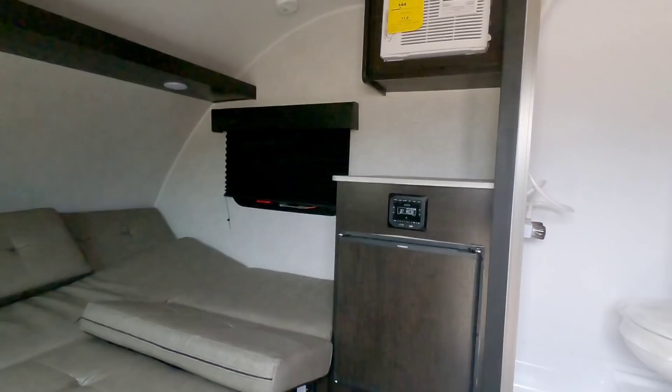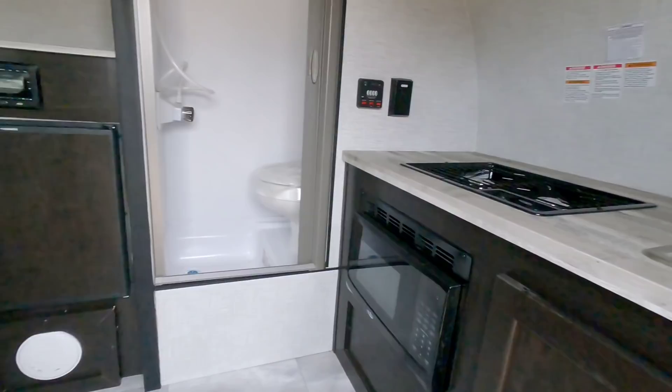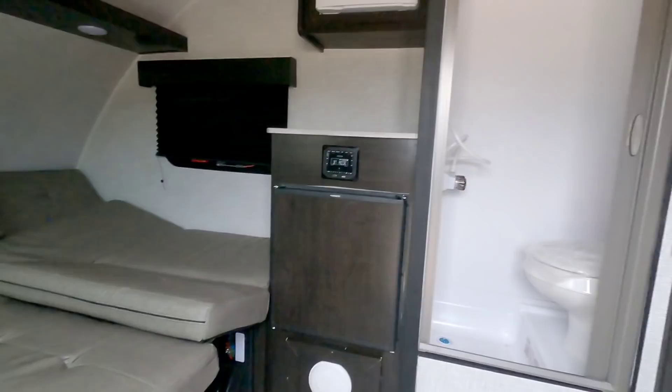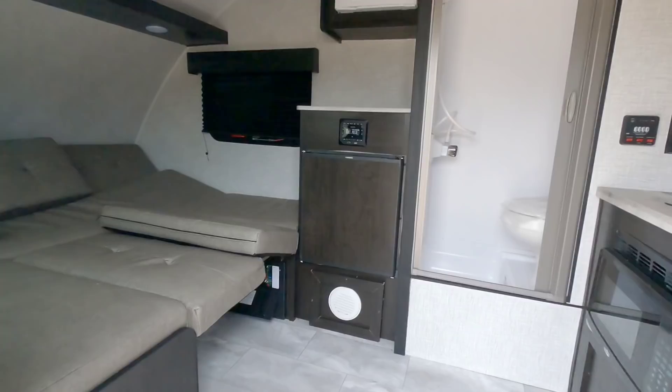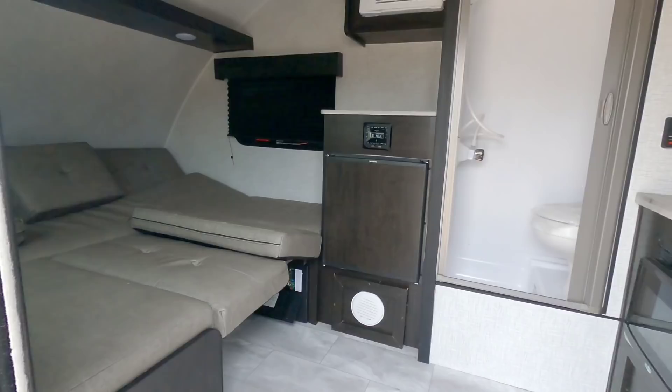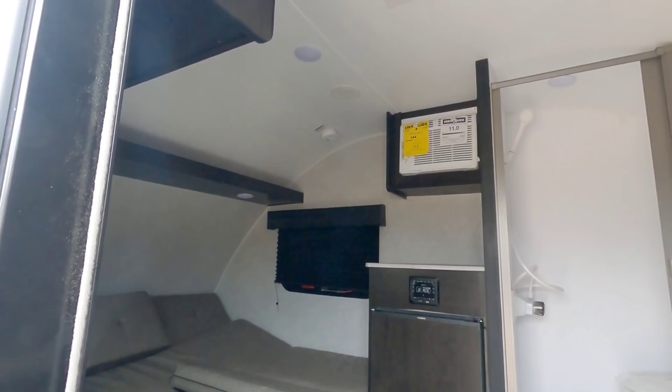Overall this is just a really cool compact unit. I think a lot of folks could see themselves using something like this out on the beach or just going out for the weekend — if it's just a couple, if you want to go out biking and have something comfortable to come back to so you can rinse off and cook a meal. This is just a really convenient floor plan, and it's easily towable by just about any tow vehicle that has just enough towing capacity to handle the weight of this unit.